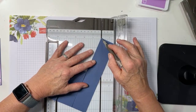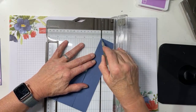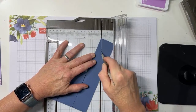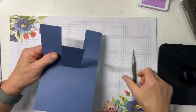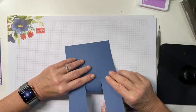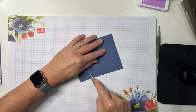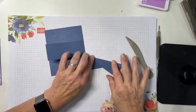Place the top corner in the scoring channel — this is actually the score line we originally made at four and a quarter. Pull it down like that, and that is all we need. Set that out of the way, and then we're going to fold these the other direction and give a good burnish.